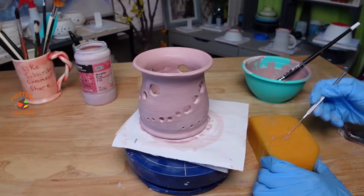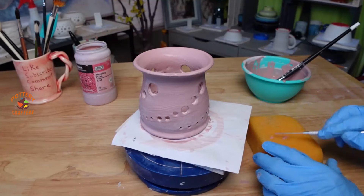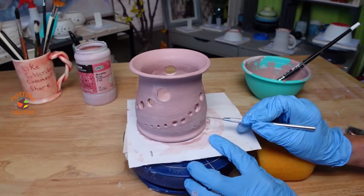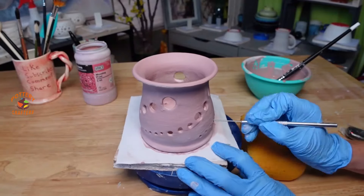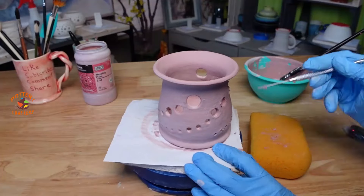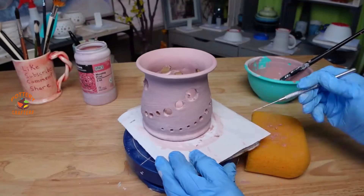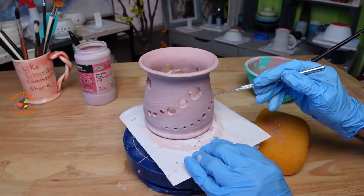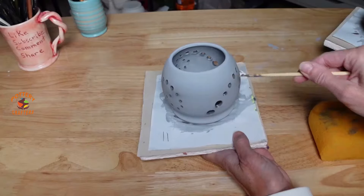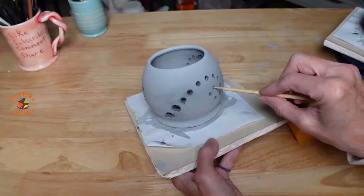I'm going over these holes with a needle tool and wiping the glaze off the needle tool with a damp sponge. I don't want the holes to be plugged up with glaze when the candle holders are fired in the kiln. This is a critical part because the glaze can't be too wet or too dry — it's really hard to get the glaze out of the holes if too wet, and if you wait too long the glaze will get too hard and crack off around the holes. You can use wood, metal, or even a plastic tool for this.